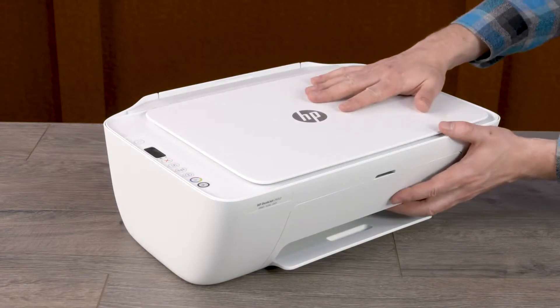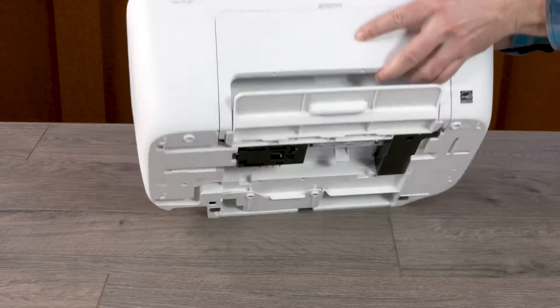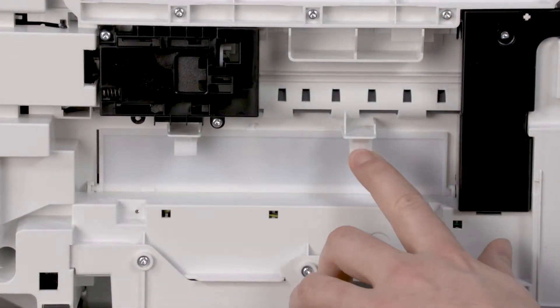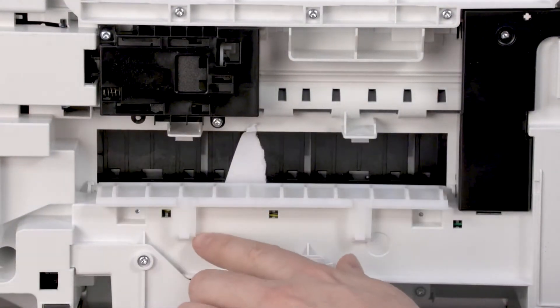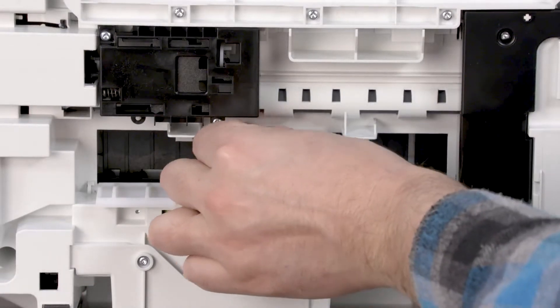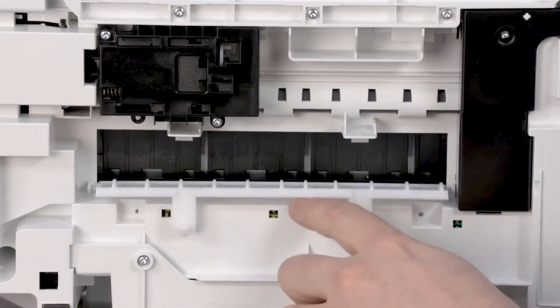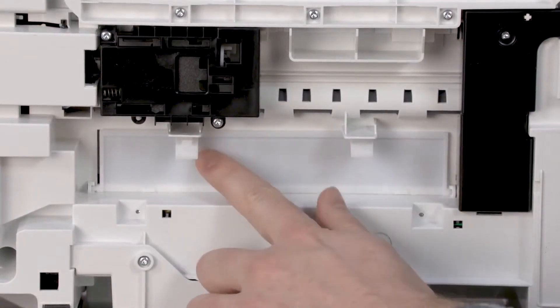With one hand holding the scanner lid, rotate the printer to the back so you can access the bottom. Still holding the scanner lid, push down the two tabs on the clean-out door to open it. Remove any jammed paper found. Push the clean-out door forward until the tabs snap into place.